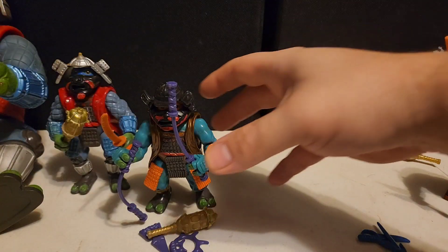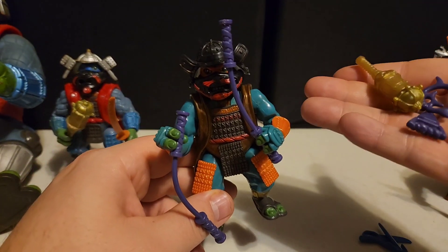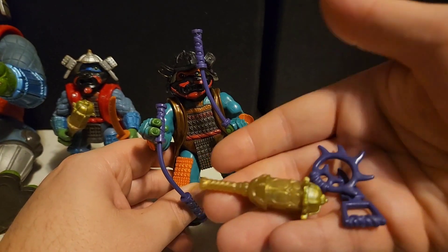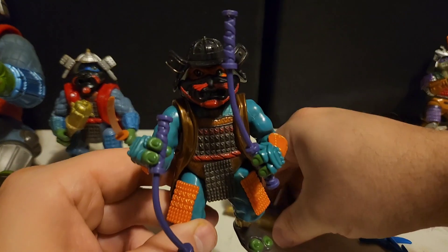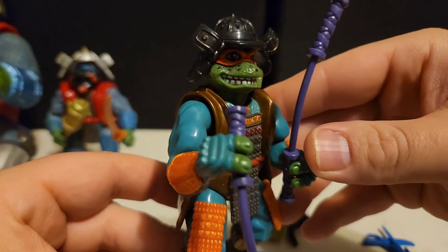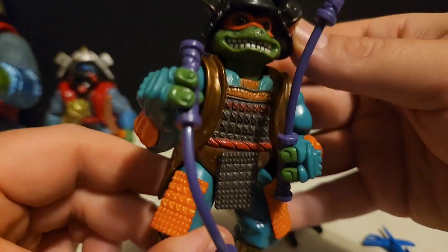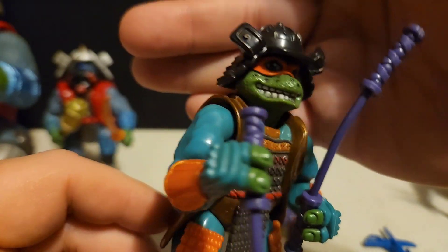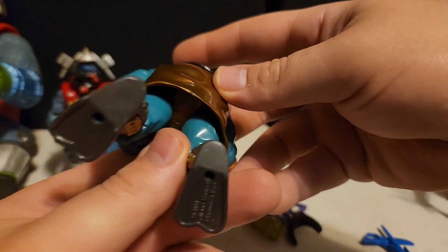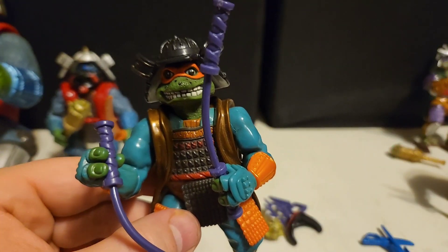We've got Michelangelo here with his accessories. He's pretty much complete — he has his mask, all his accessories, his nunchucks. We can take his mask off and see his smiling, glorious face. Mikey always looks pretty decent, always looks a little crazy. He's in very good shape; there is some paint rub marks on the back but not a lot. This will definitely be one I keep in my collection.